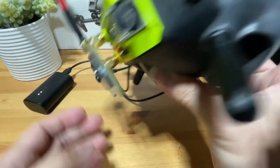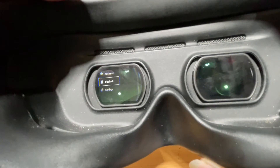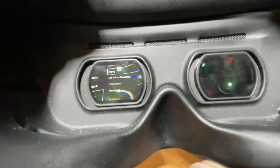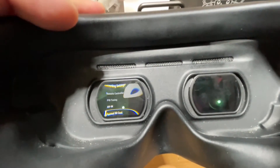Let's flip the goggle around to see what's in there. Now we can see the goggle is powered on. We're going to go to the settings and navigate to AV In.